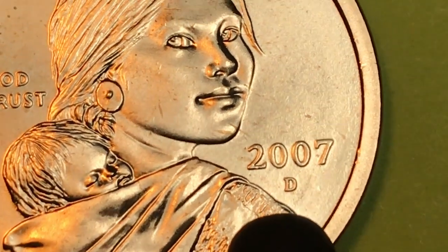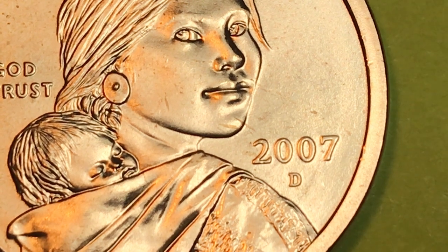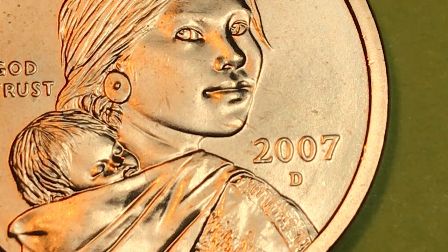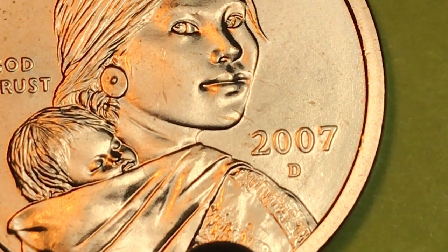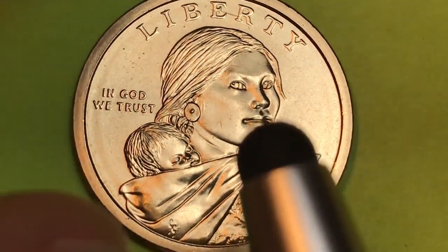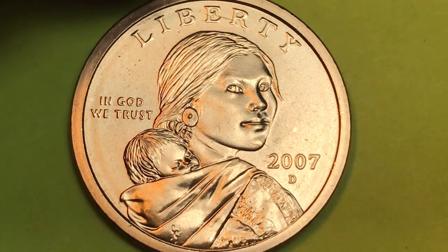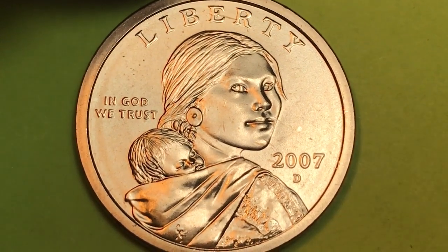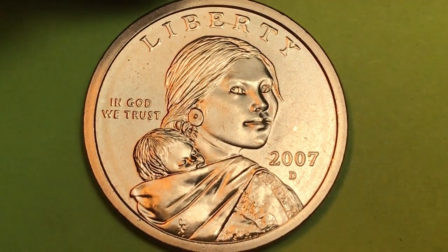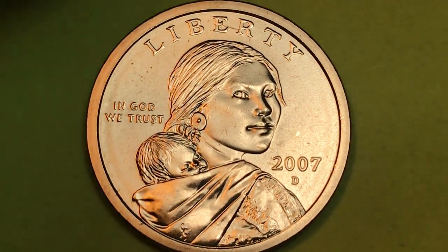Down there is the mint mark, and that's a D for Denver. In 2007 the Denver Mint made 3.92 million, but they only made about 895,000 of this coin. What am I talking about? Well, in 2005 the U.S. Mint decided to take the uncirculated coin sets that they sell and make them into the mint sets.